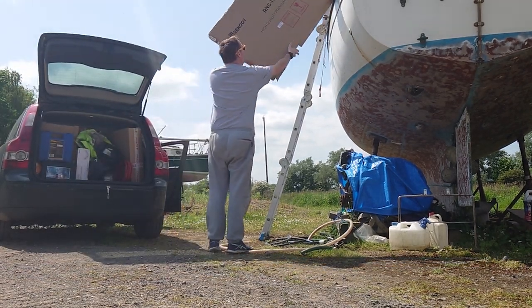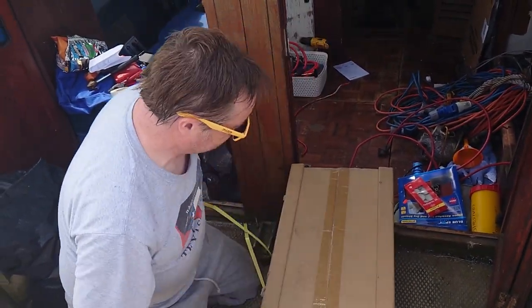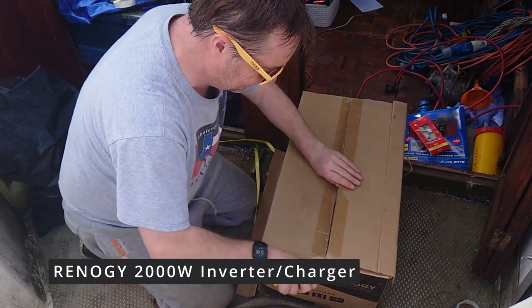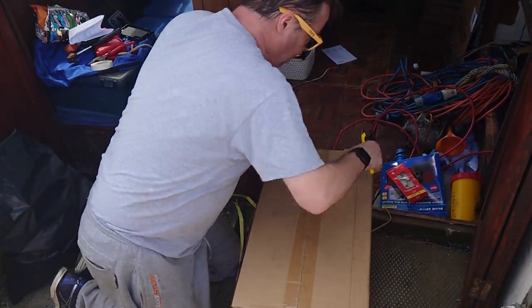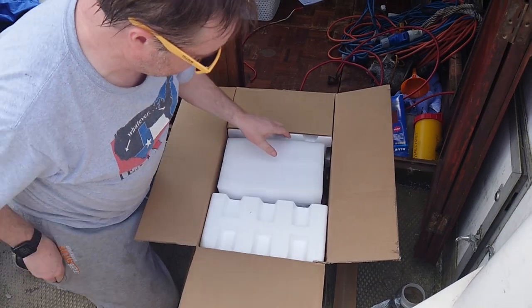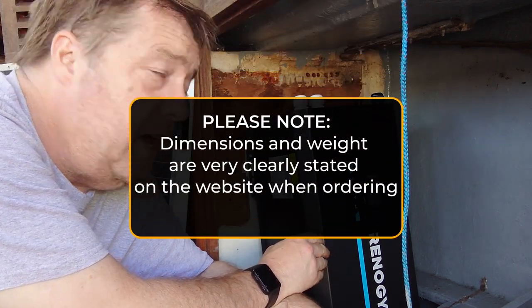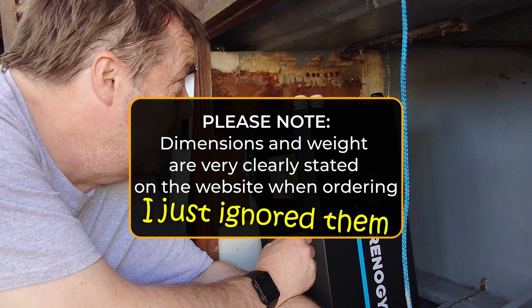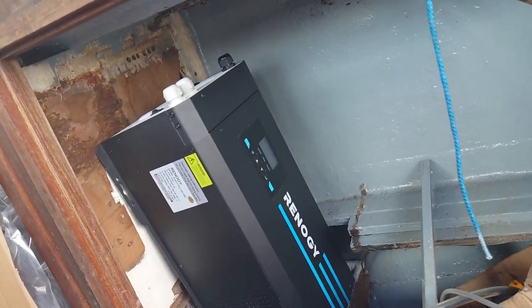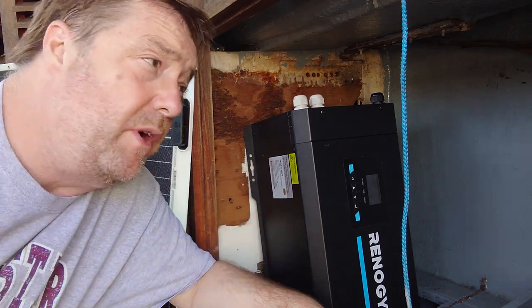A high quality premium solar module — it's always exciting opening new toys. It's a little bit bigger and heavier than I thought it would be, so mounting it is the big challenge. We've got to do some modifications to the cupboard to make sure we've got a really solid base for this and all the other components that are going to go in here as well.